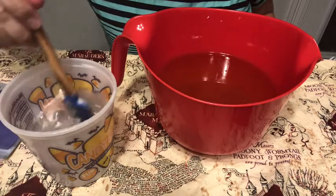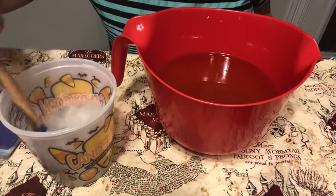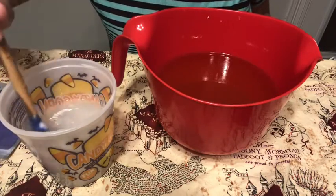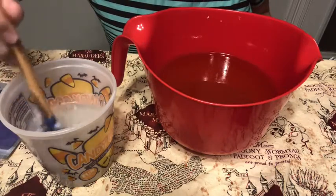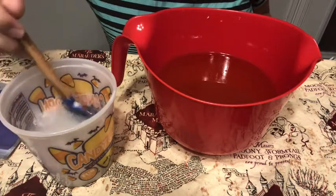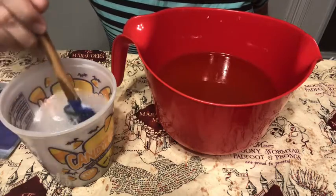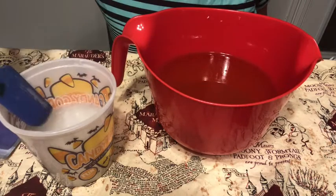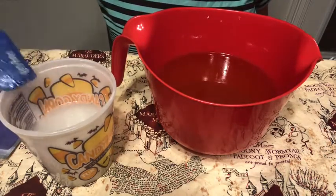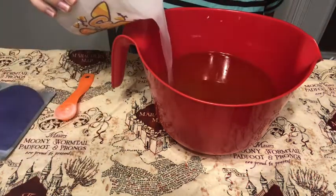As we start every single batch of soap, we start off with oils and with the lye and water. In this one I added some kaolin clay right before I started filming, so I'm just stirring it in so there are no clumps. When I blend it all together it'll take care of most of the clumps for me. I like to add kaolin clay to my flat top bars because it makes a nice slip, and since it's all just one layer it doesn't matter if it accelerates the soap. Going to add my lye and water to my oils.